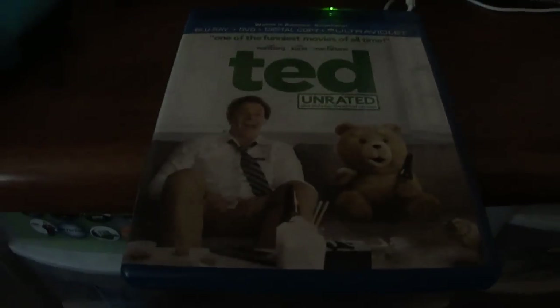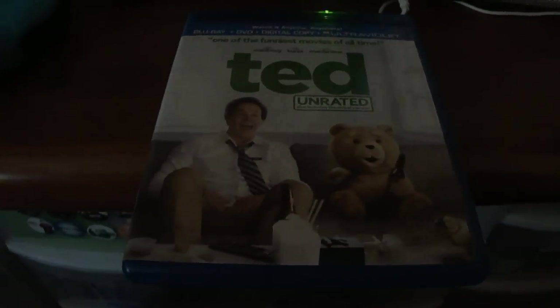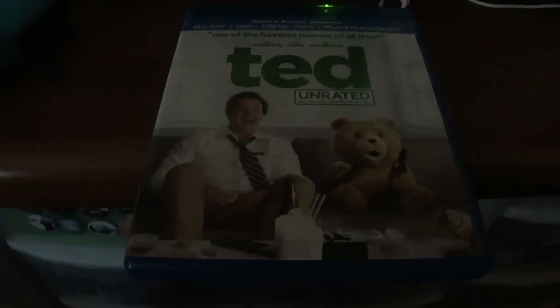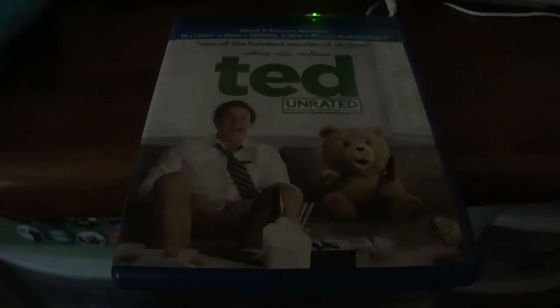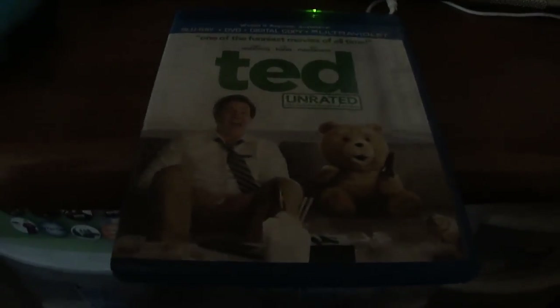All I'm trying to do is show you what's inside this edition and what you can get. And if this is not what you want, or you've seen another store like Target, who has a steelbook version of this movie — for the first time, Best Buy does not have a steelbook, which is quite surprising. But they do have the bear.